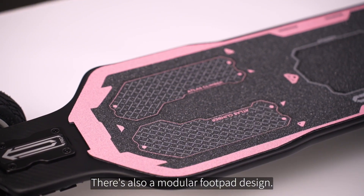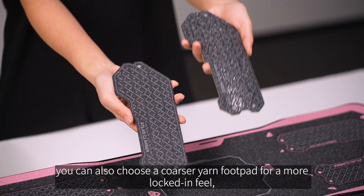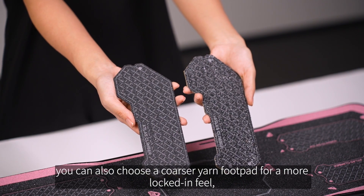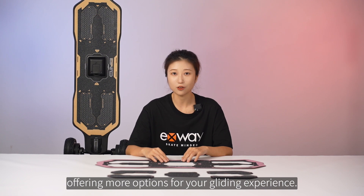There's also a modular footpad design, besides the original footpad. You can also choose a coarser yarn footpad for a more locked-in feel, offering more options for your gliding experience.